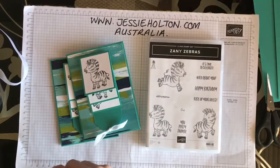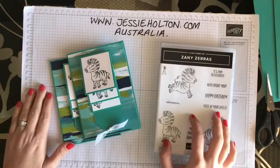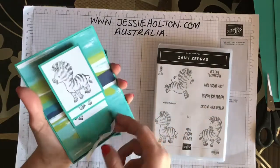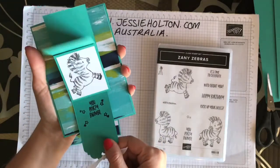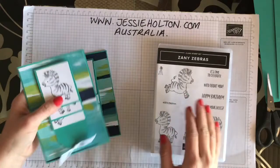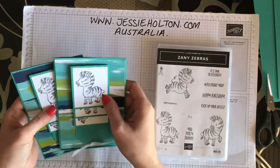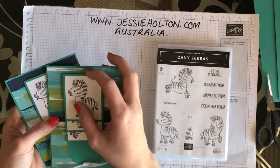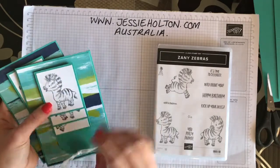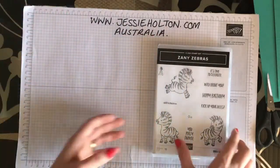Hi guys, it's Jessie Halton here, Stamping Up Demonstrator for Australia, jessiehalton.com. Thank you for joining me for another crafting video. Today I'm showing you a quick tutorial on how to make this cute waterfall card using the Zany Zebras stamp set. This is one of the cards from my August class, so if you're participating in the class you will have received kits to do two of these cards. Let's get started.